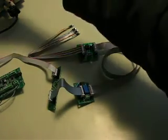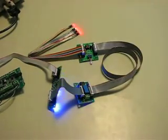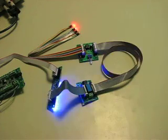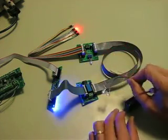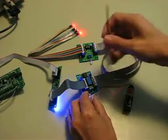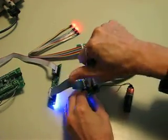Then power it back up. Nothing changed in the operation other than we now have a vent relay. I've got a separate battery and some LEDs so you can see it, and it doesn't matter which way it goes in since the output is completely isolated.